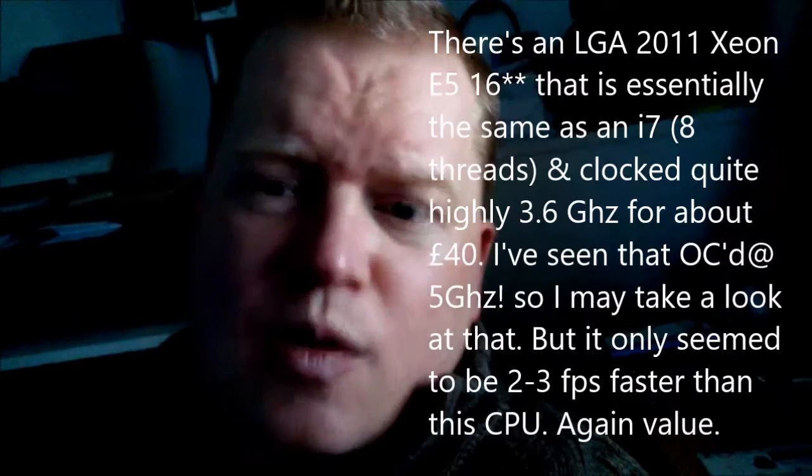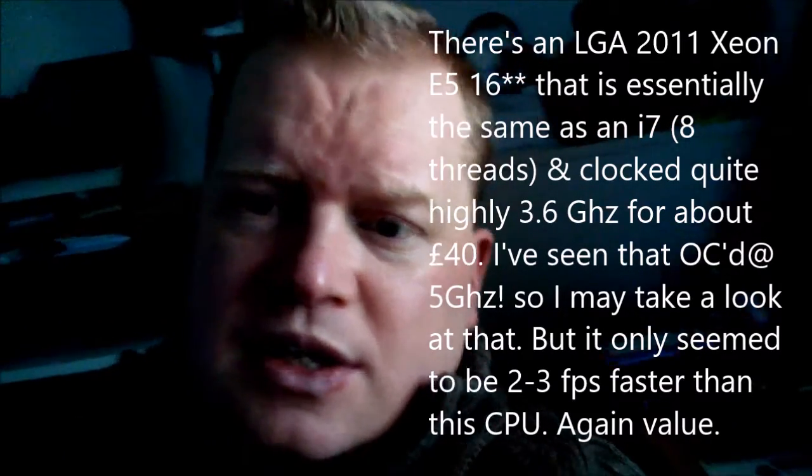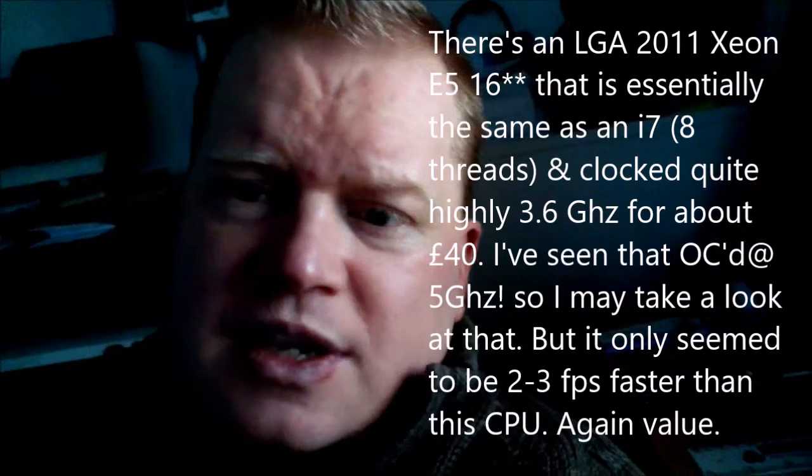They're clocked quite highly, but they're only four cores and four hyperthreads — eight threads in total, exactly the same as an i7, but quite high clocked. When it comes to gaming, you might see a better performance improvement at around 3.6 GHz.